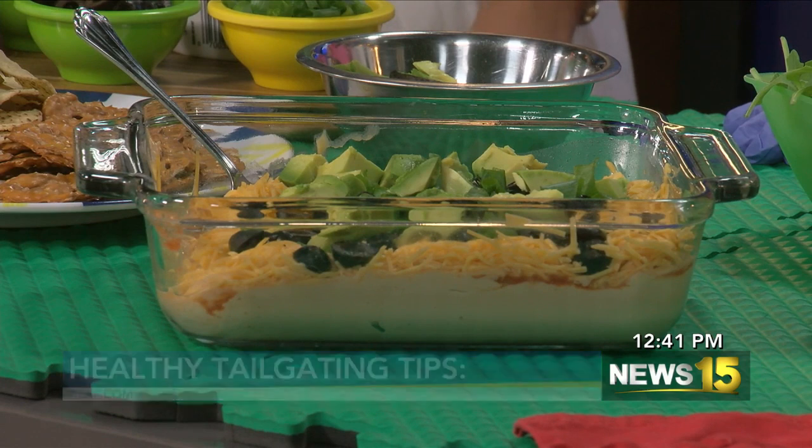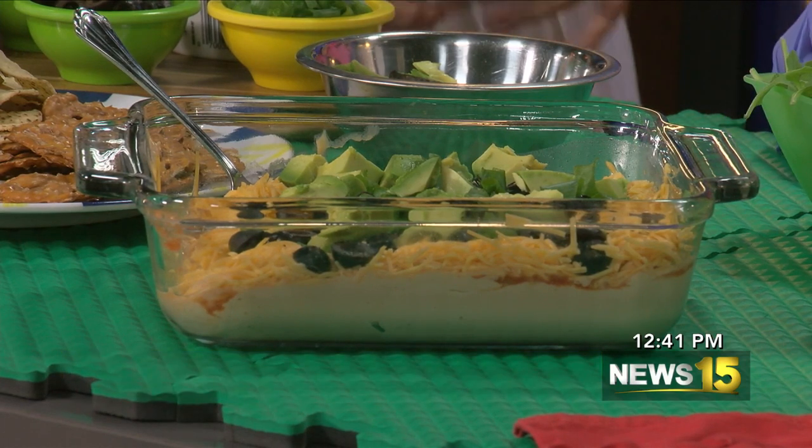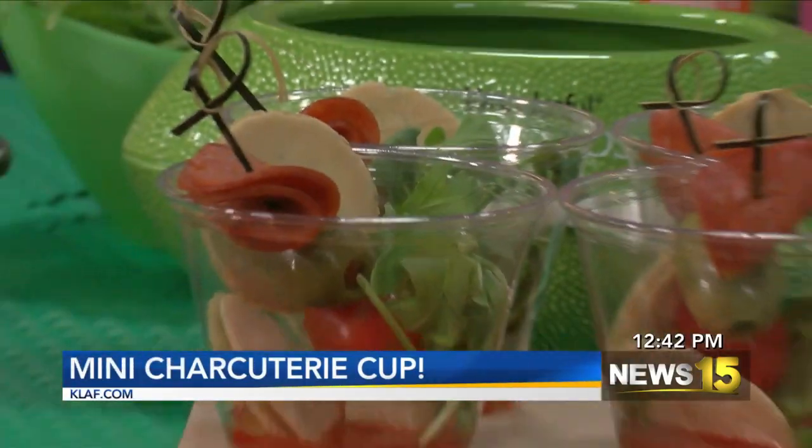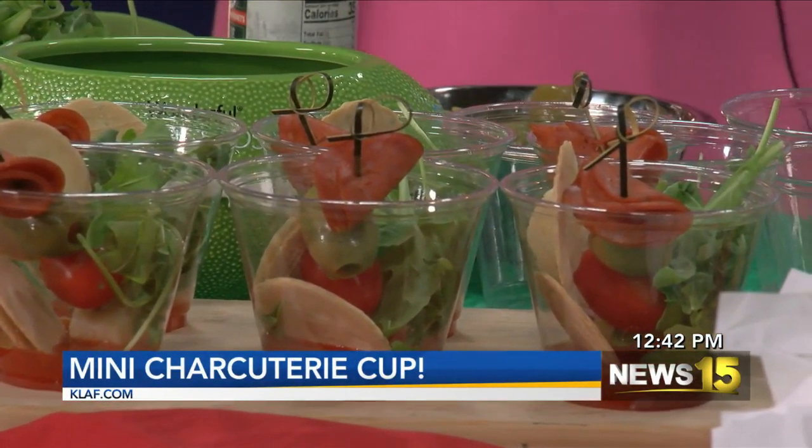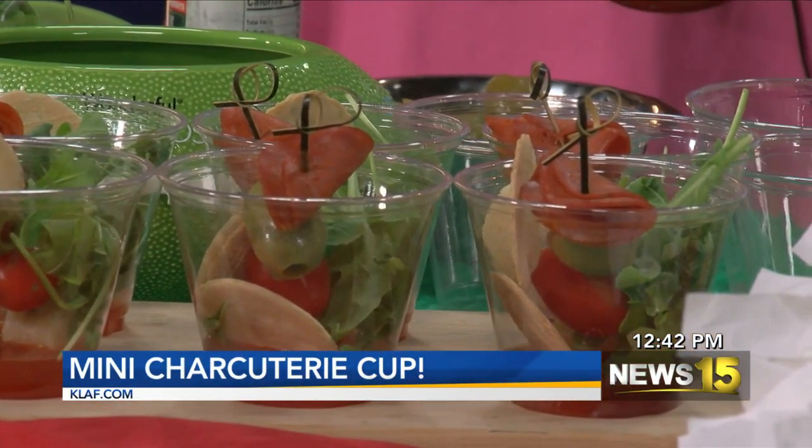I was thinking broccoli with some ranch on it. Broccoli — I love broccoli! I love that, good for you Adam, great choice. So today I have a fun little homemade mini charcuterie cup that you can make. So that's what we're going to be making first — these little cups where we just combine a few items, and it's delicious but still healthy too.